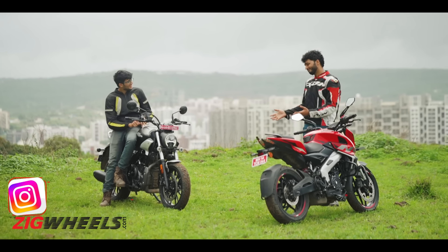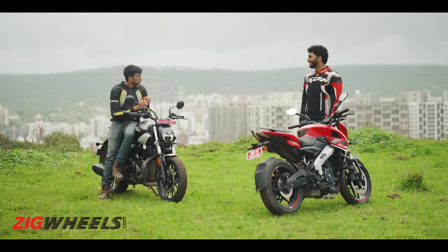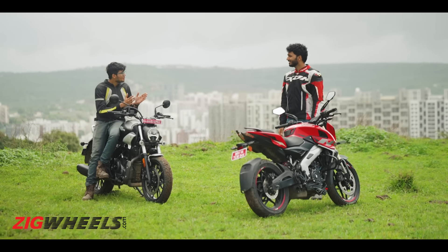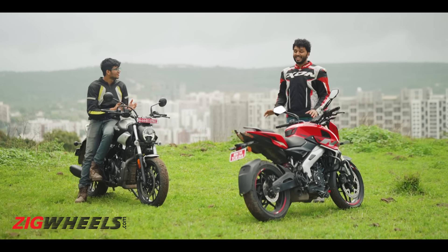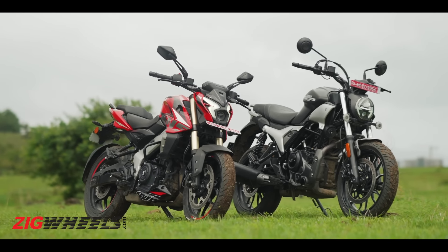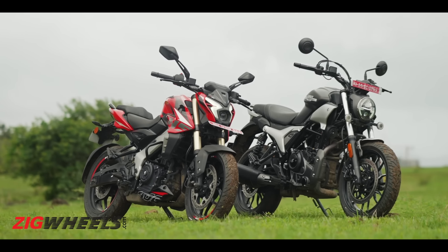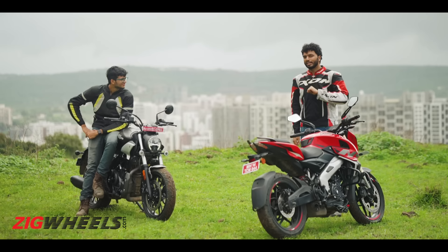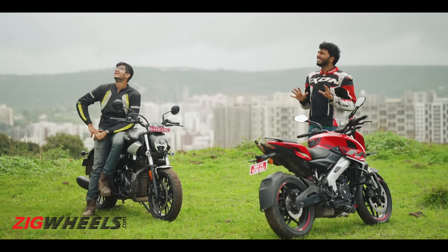Affordable 400cc motorcycles — these three words aren't so commonly used in one sentence. But then came the Pulsar NS400Z and the Hero Maverick 440, at 1.85 lakh rupees and 1.99 lakh rupees onwards respectively. Who would have thought you can now get 400s for the same price range as the Yamaha R15 V4? That is really crazy.